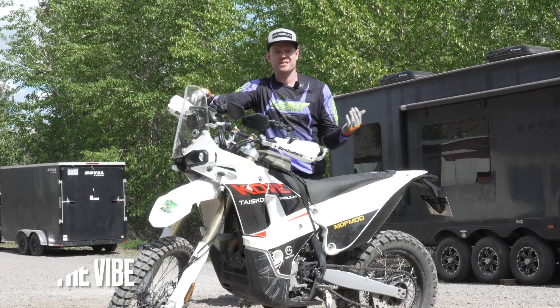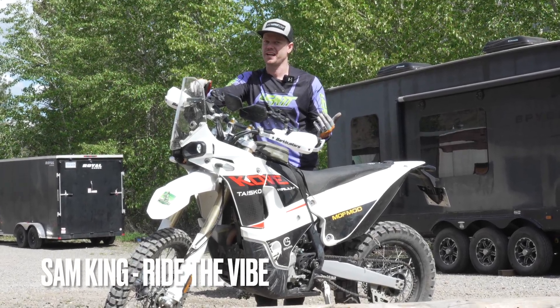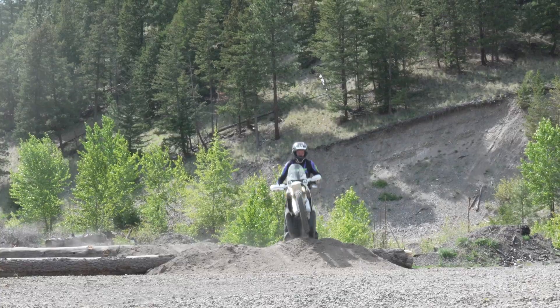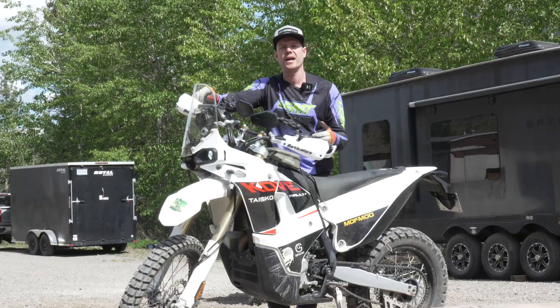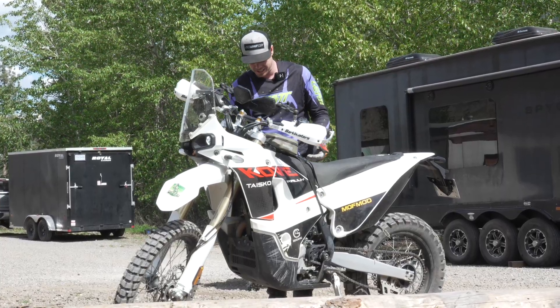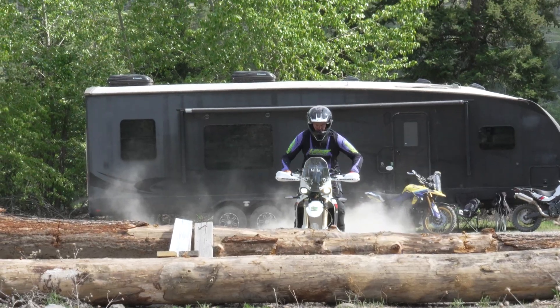First impression riding the Covey — this bike is pretty sweet. I have a lot of travel. It's not actually bottoming out for me, but I am noticing that the bike itself is bottoming out. So if you wanted to come take a look I could show you where it's bottoming out.